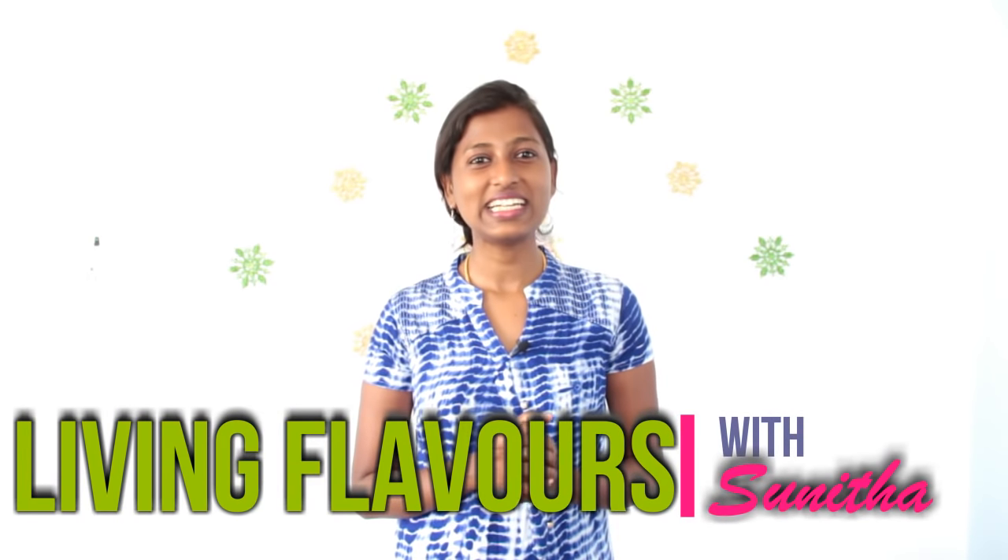Hello friends, welcome back to my channel Living Flavors with Sunita. On this episode I'm going to do a review on my Prestige mini chopper, show you how to use it, and explain the pros and cons of the product. Come on, let's get into the video.